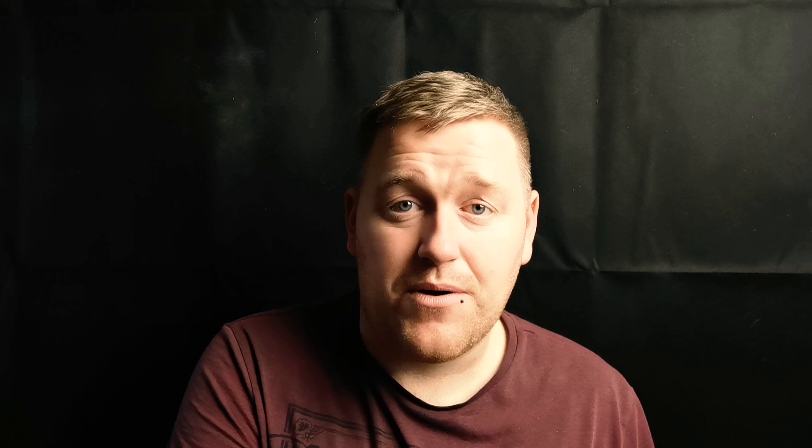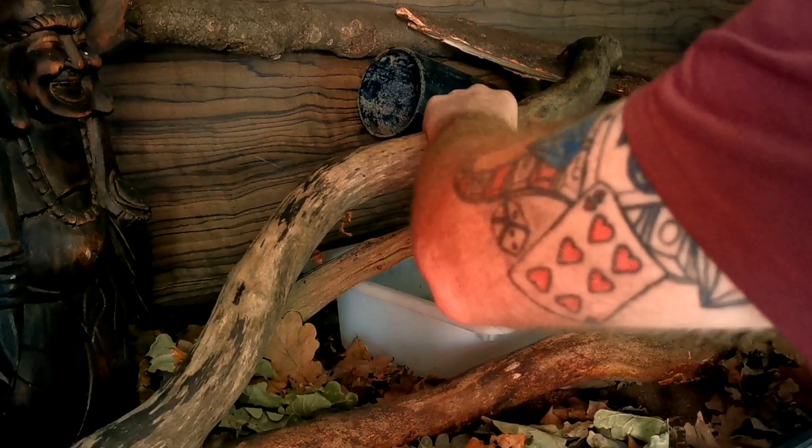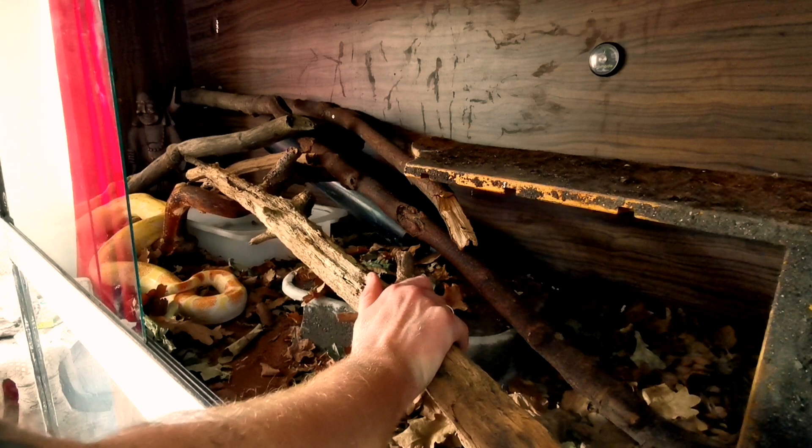So let's move over and start adding a couple of these branches into the enclosure. Knowing Popcorn's personality, I have to make sure these are extremely secure - not just that they're not going to fall on him, but he loves to climb all over them. I have to make sure they're steady enough and are proper wood, not rotten in any way, so he can't just lie on top of them and have them break through. I have to make sure it's secure enough for him to climb on and rub against, because he does rub against these when he's shedding.